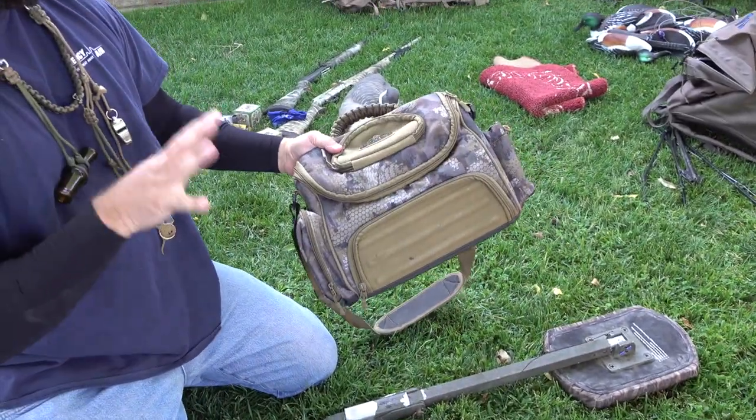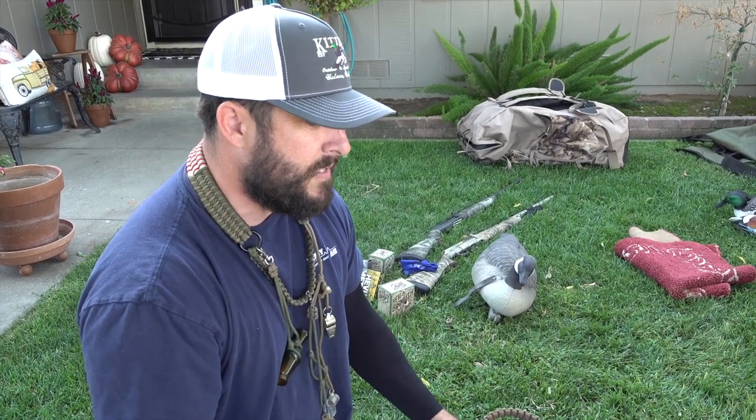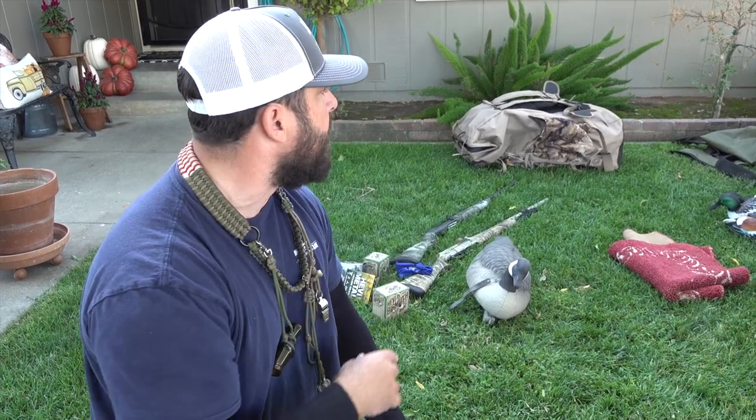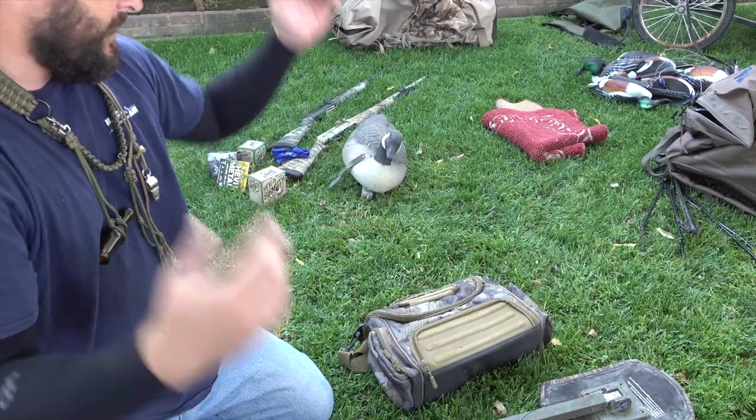One of the blind bags I have is for lightweight purposes. If you haven't seen that video, check out the mobile duck hunting gear video — it shows two setups, including a super light setup. That comes from Thomas's idea with a dry bag, which I'll show you in a second. The Rig-Em-Right blind bag — nothing special — you can use any type of blind bag.